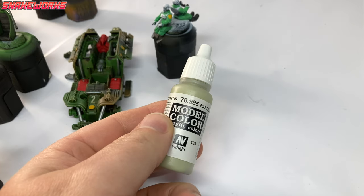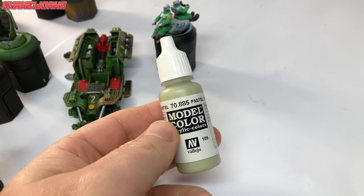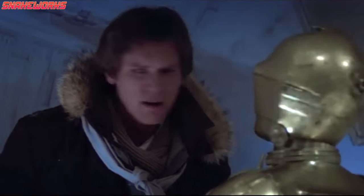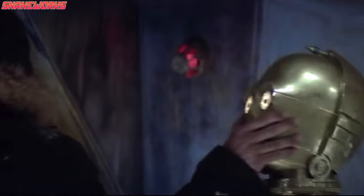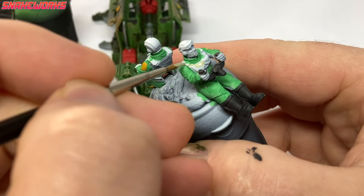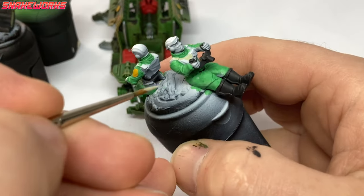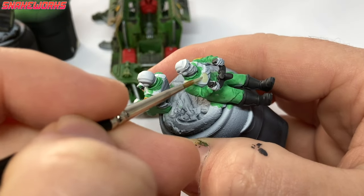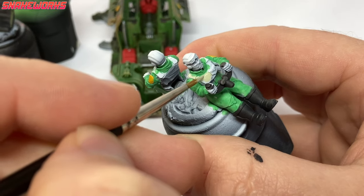Some Vallejo Pastel Green next. Using the Pastel Green, we paint all the hard, armoured areas of the crew — I think it was just their body armour. Neither of them were wearing helmets. Very irresponsible, because your head is the most important part of your body and you don't want to be hurting that.